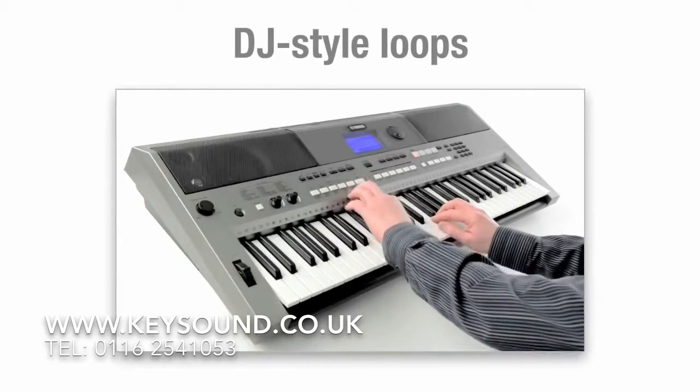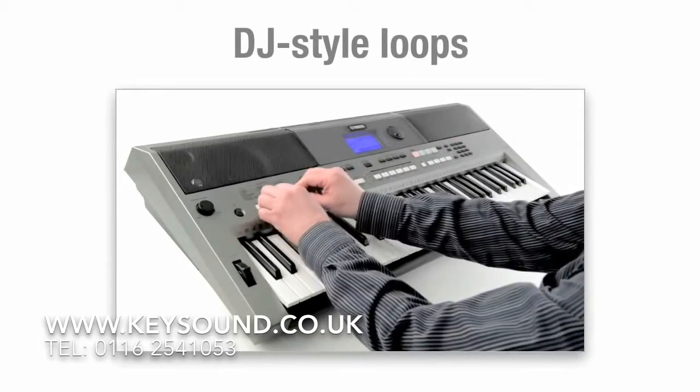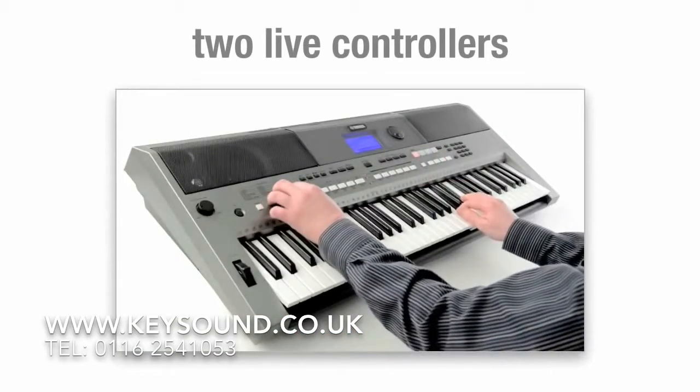DJ-style loops are perfect for creating a club vibe at home or on stage. And by adjusting the two live controllers, you can change filtering, envelope, EQ, and other sound characteristics.